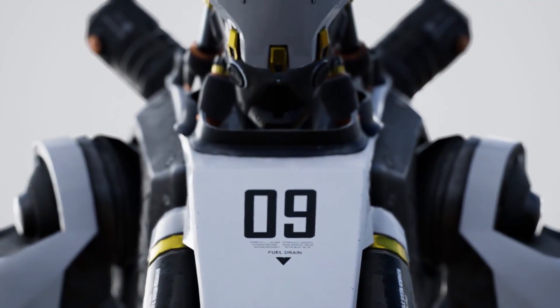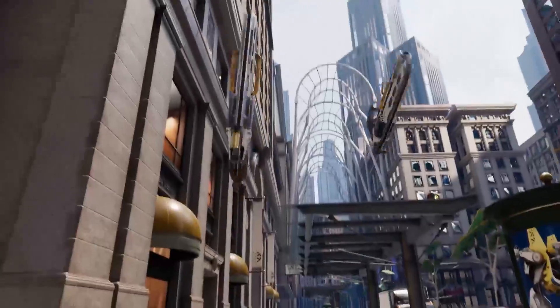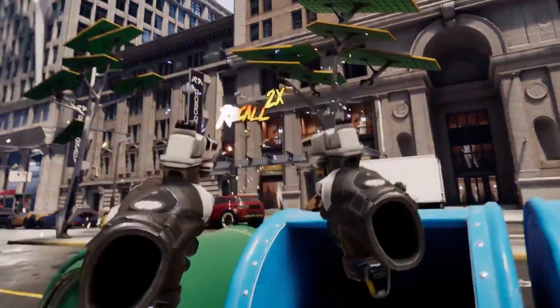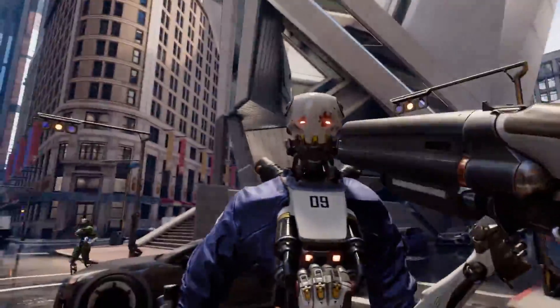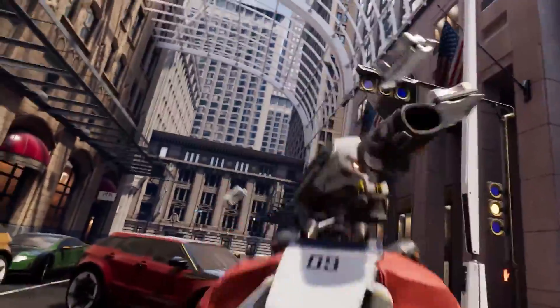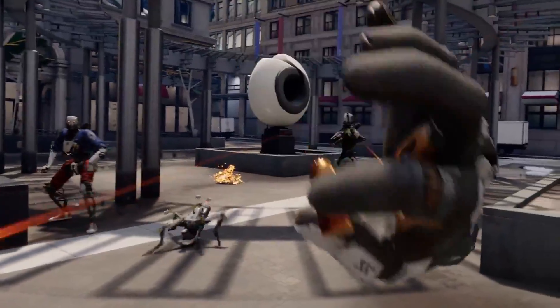Trouble-free service is guaranteed by our RoboRecall program. What the? Fire!